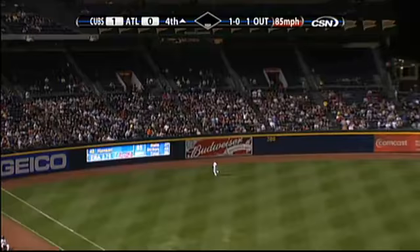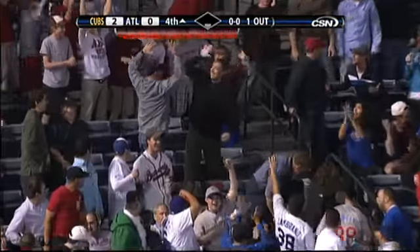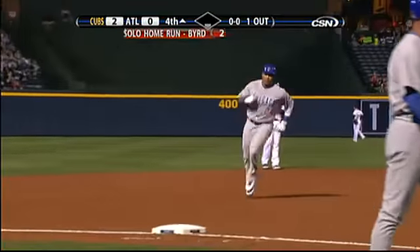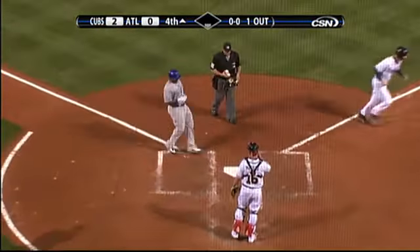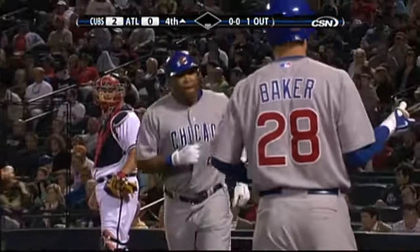Marlon Byrd high in the air to left — did he get enough of it? He did! Way out, his second home run of the series, and it's two to nothing. It's one of the highest home runs you'll see. Made a real nice sound coming off the bat of Marlon Byrd.